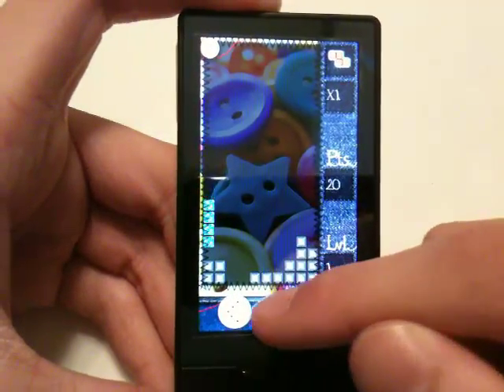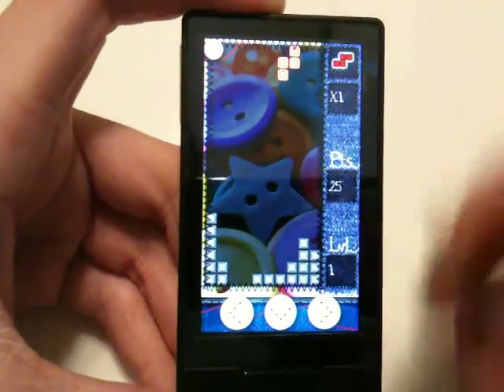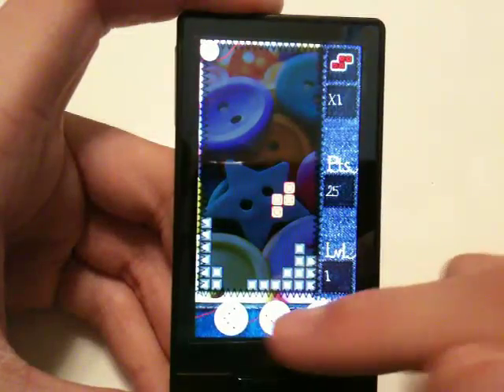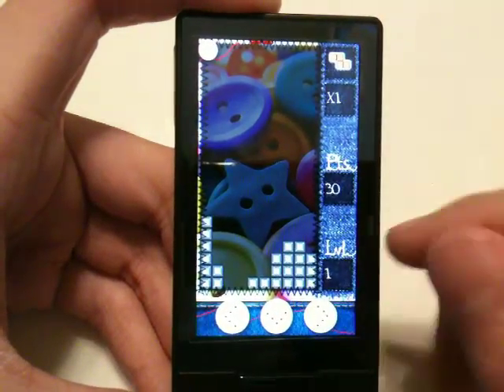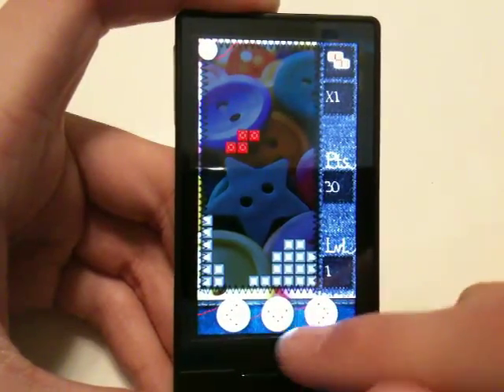I know in classic Tetris, when you put a piece down, you might have like a few seconds to spin it around or whatever. But in this, when it lands down there, it's like set in stone really quickly. So you don't really get the chance to move it around.